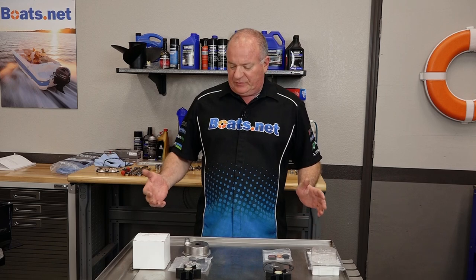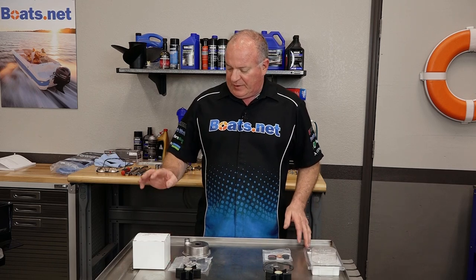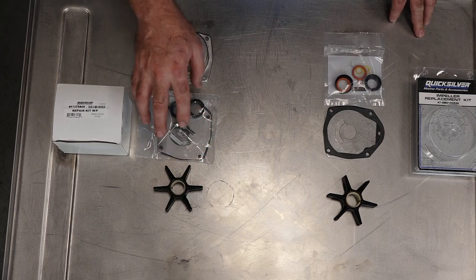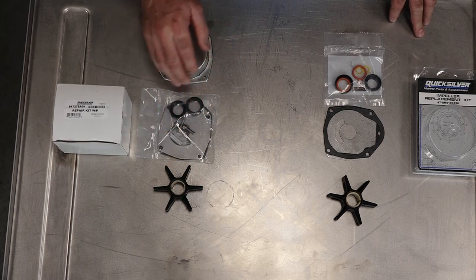Mercury offers two different kits for this particular make and model. They have what they call a repair kit for the water pump, which has your impeller, your wear plate, gaskets, bolts, and a couple of different o-rings that actually go on the top of the housing. They also include the housing as well.